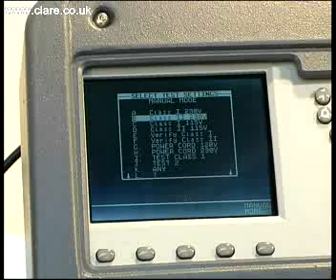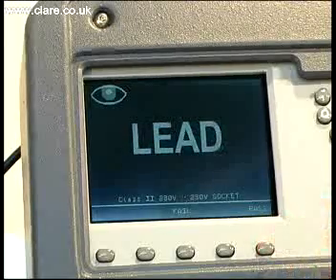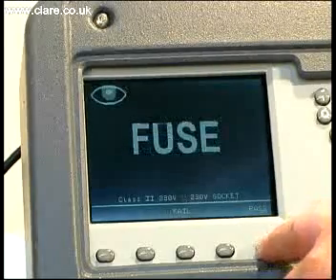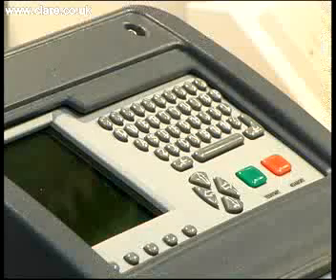Having selected the test sequence to use, the operator is guided to check the integrity of the case of the device under test, the soundness of the connected cable, checking for damage and abrasions, and finally that the correct fuse is fitted and that the product is switched on. The operator acknowledges this by pressing the green user status button.